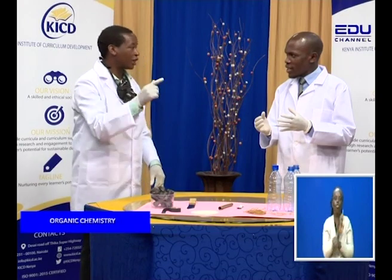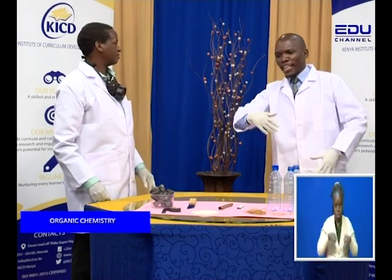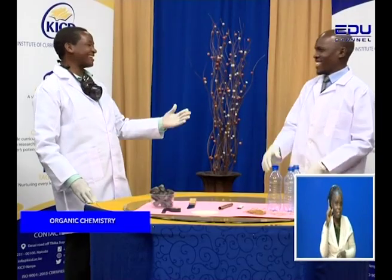Using charcoal. Dear viewer, today we are going to learn how to make a gas mask using charcoal. You heard me right — charcoal. That's nice. I like that.